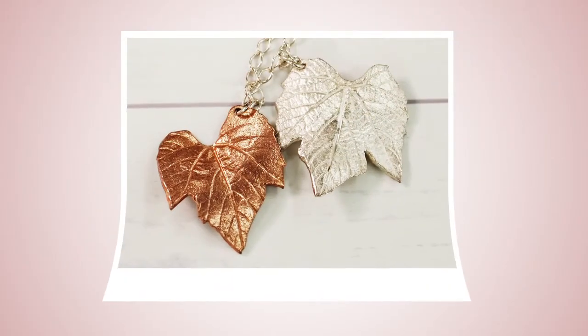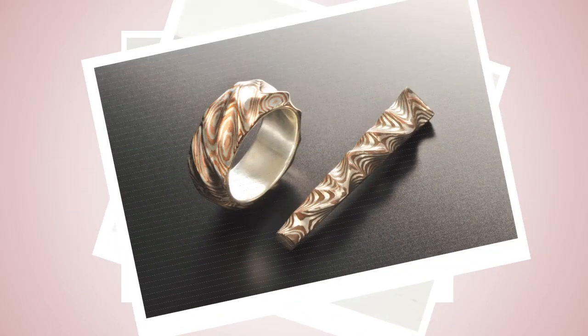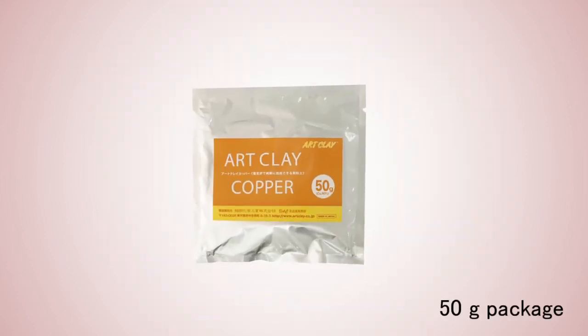So, with Art Clay Copper, you can easily make beautiful work made of pure copper. Available in a 50g package.